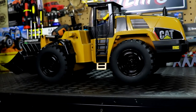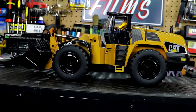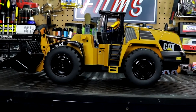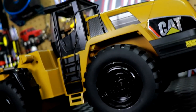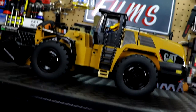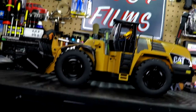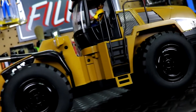I just wanted to show y'all what I've done to the vehicle and how mean it looks — how much better it looks. It doesn't look like a cheesy toy-grade RC anymore; it looks very, very cool. All right, my friends, I will see y'all in the next upcoming RC video. Thank you for watching, and I'll see y'all later.